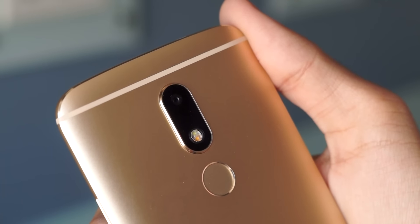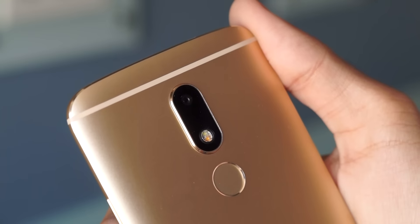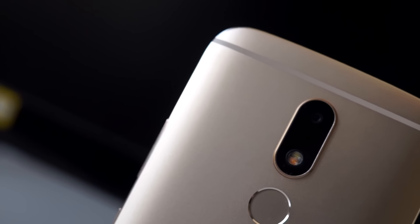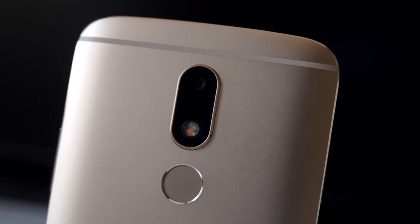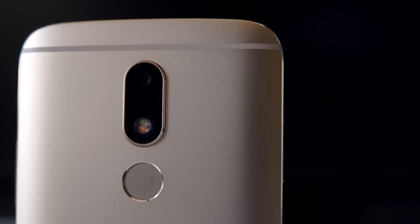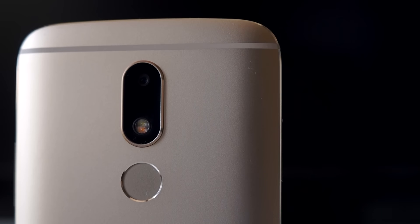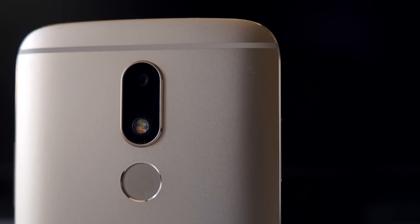That concludes my camera review of the Motorola Moto M. If you guys have any questions or suggestions then do let me know in the comments. I will be making a full review of this phone really soon so make sure that you subscribe to the channel by clicking the red subscribe button below the video. Please like this video if you liked it and make sure that you follow me on my social media pages. Thanks for watching and I will see you guys in the next video.